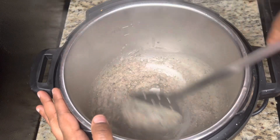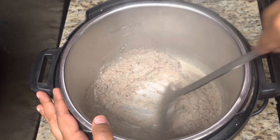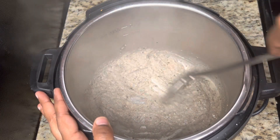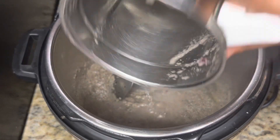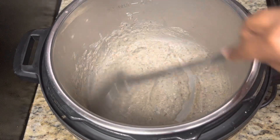Mix it well without stepping away. If you feel it's sticking to the bottom, just add some water and mix it well, else we will get a burn error once we switch to pressure cook mode. So whenever you are making any biryani or variety rice, add some water and mix it well.